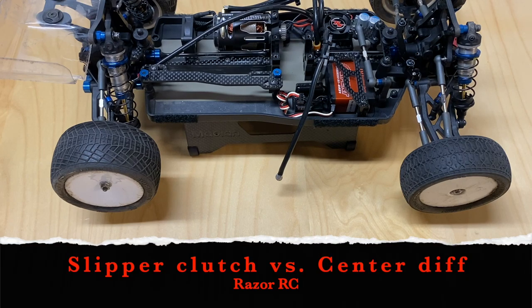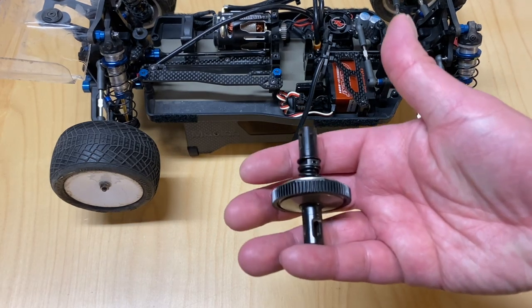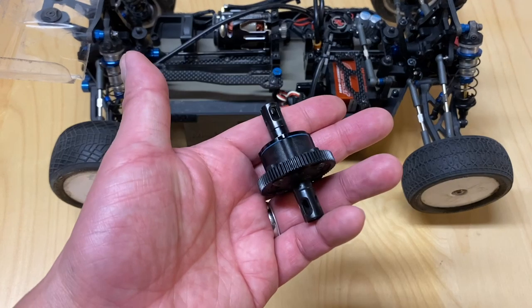Hello world! Welcome back to Razer RC. Today I'm going to do a little tech video about the differences between a center slipper clutch and a center differential.